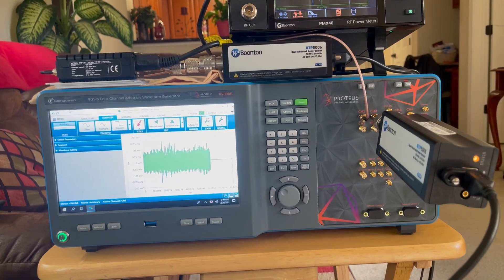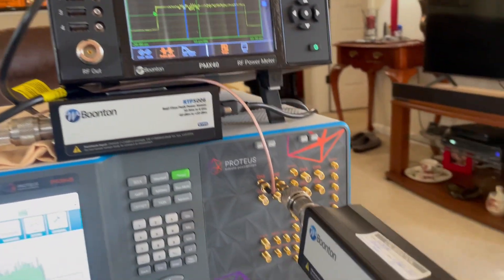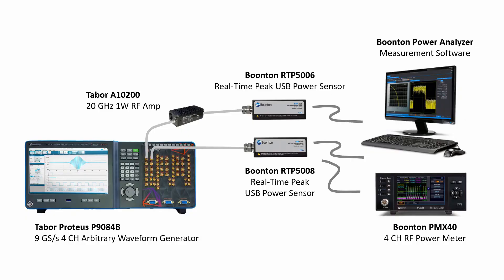The test setup shown here has Wi-Fi signals with 160 megahertz being generated and transmitted by the Tabor Proteus arbitrary waveform generator to the Boonton RTP5000 series peak USB power sensors. One of the signals is being amplified with the Tabor 20 gigahertz amplifier. The measurement results are displayed either through the Boonton Power Analyzer software or on the Boonton PMX40 RF power meter.